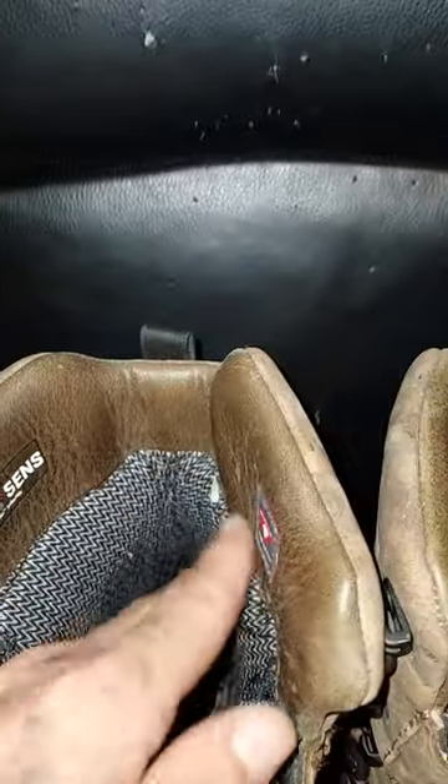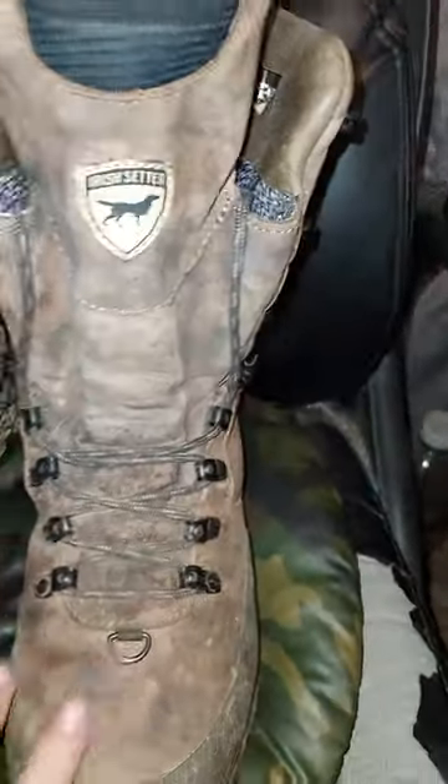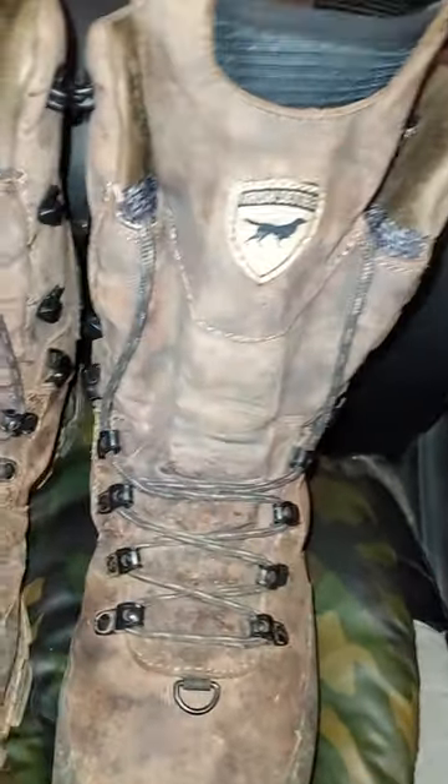Irish Setter. Nice and soft on the outside. 800 grains of insulation on the inside. Nice soft outer inner layer up here at the top, nice soft tongue, elastic right here. Lace up real nice, fit your feet real good.